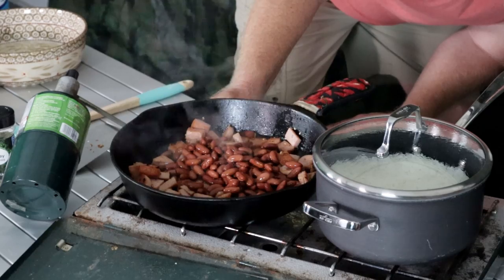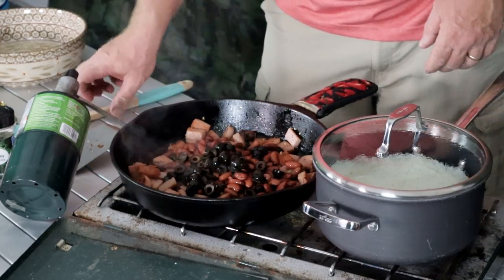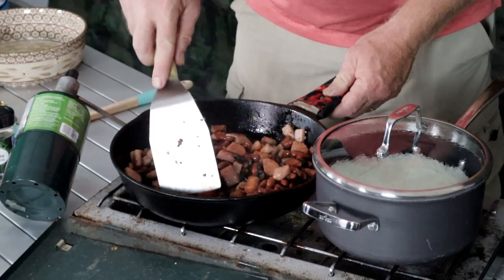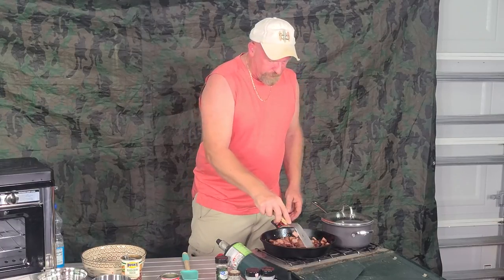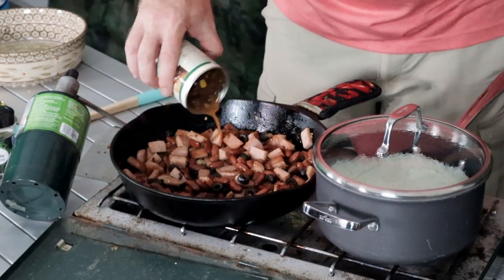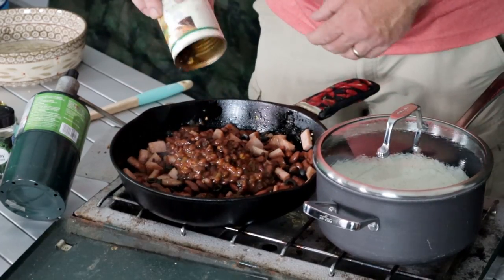Now we're going to dump in the black olives — I strained those off — and give everything a quick stir. For the seasoning, you can use Bush's baked beans — the black bean fiesta variety. They come with a nice sauce in them. I just went ahead and opened those up and poured all of it in there, sauce included, so we get a really good flavor. Now we have to stir and incorporate all of this.